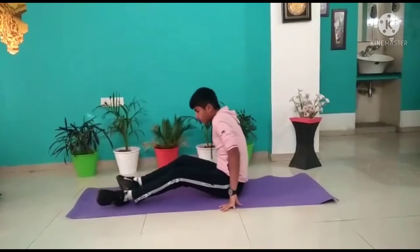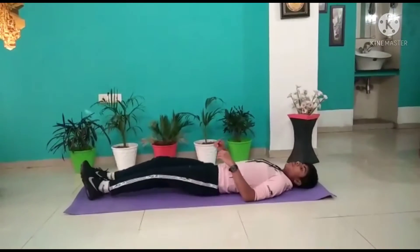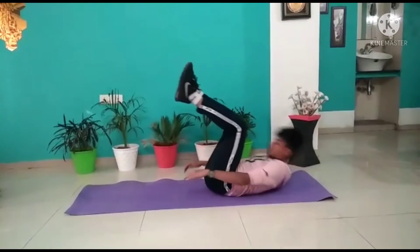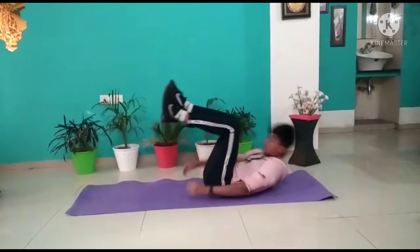Now our fourth workout is like this. In this workout also you have to bend your legs. Now you have to do it like this. 1, 2, 3, 4, 5.